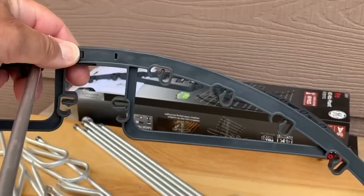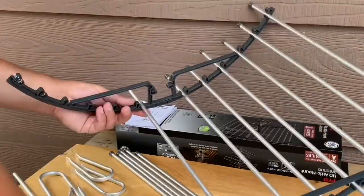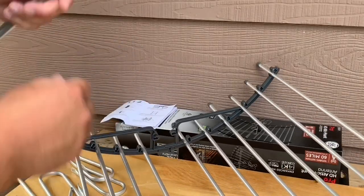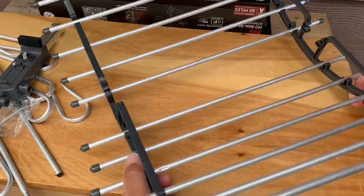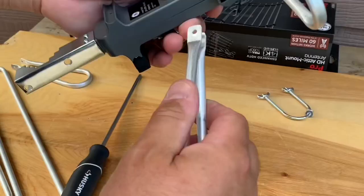I started with the back reflector, snapping all of the reflector rods into the plastic bracket carefully, also making sure that the reflector rods were centered evenly from side to side. Next, the main elements have to be installed on the antenna's boom.